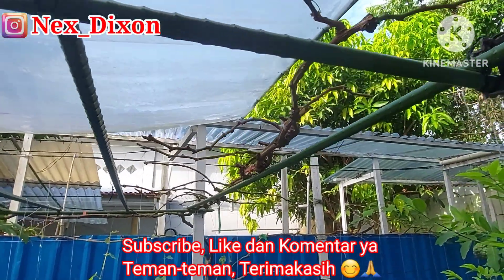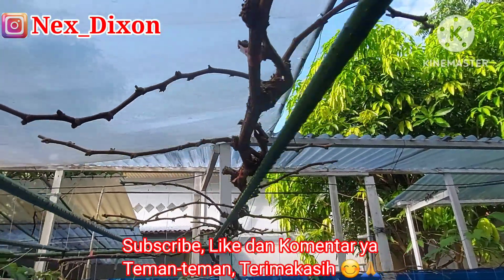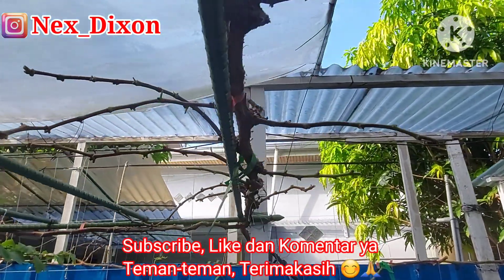Hello friends, welcome to the YouTube channel Nick Dixon. Salam sehat always for all of your friends, and welcome to this video where I will do a little update.